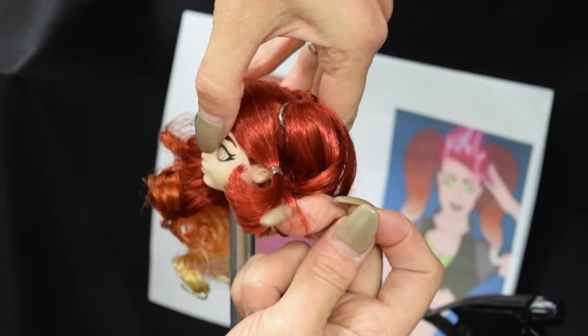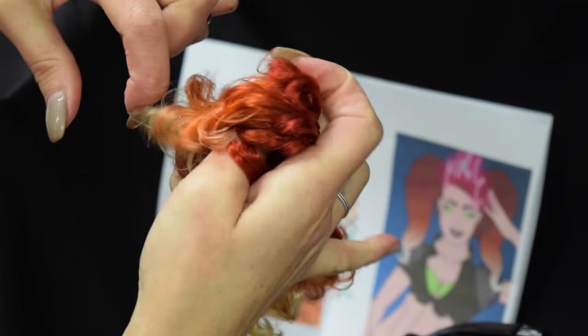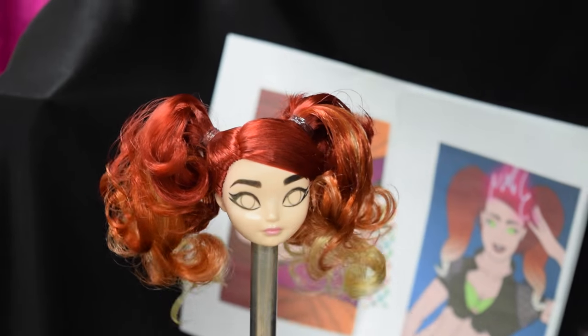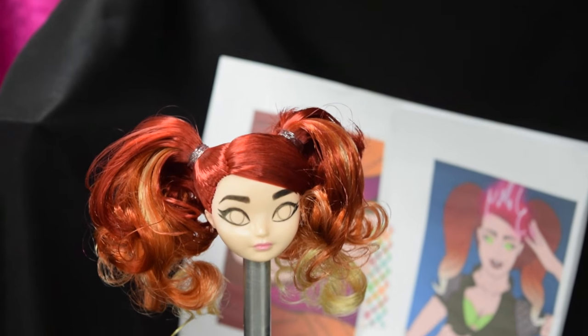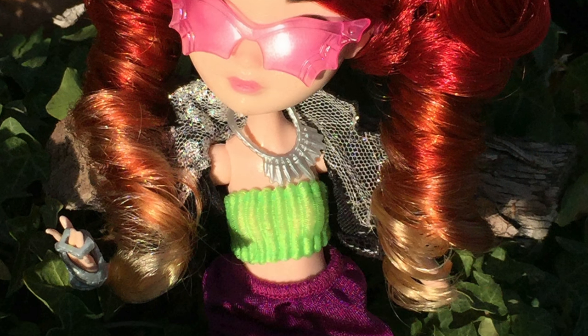Grab the longer piece and pull it to tighten. Grab the entire right section, pull it, and tie it into a ponytail. Now simply grab the other side and tie it into a ponytail. If you'd like, you can curl the ponytails, but let's be honest, CC would never have perfectly curled hair like Denisa finished it.